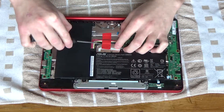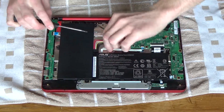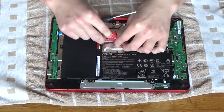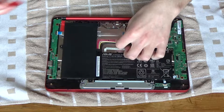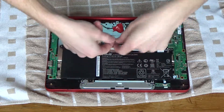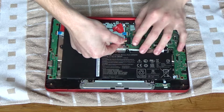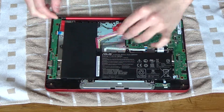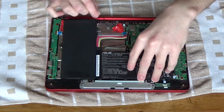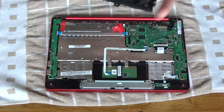I'll just put a fresh bit of electrical tape on once I've finished, and then I need to undo this by gently wiggling it out like that. Oh, the Wi-Fi antenna — and now I can take the battery out.